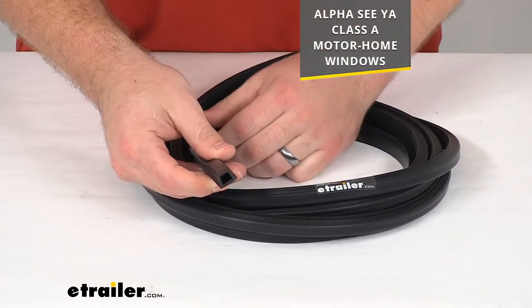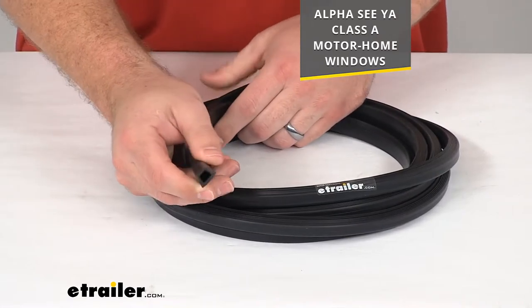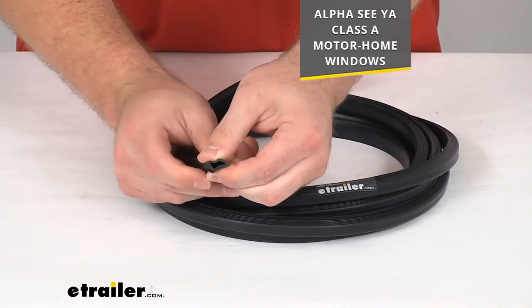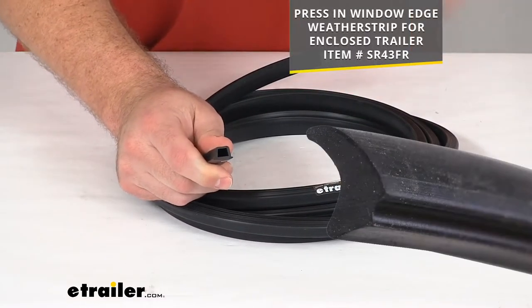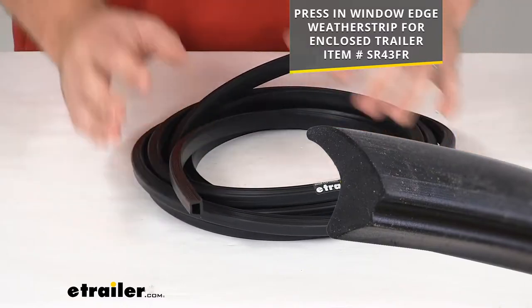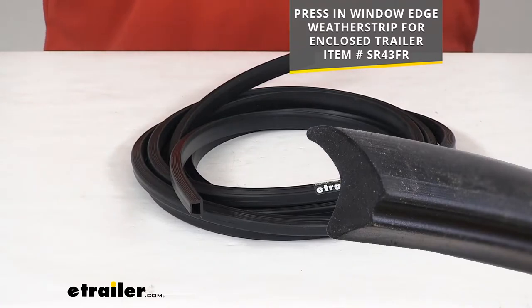Specifically, it will work for the Alpha Sia Class A motorhome windows. It will just fit right into that track to make sure that the windows are going to prevent any water from leaking in. This is often used with the window edge weatherstrip that you see on the screen there, so if you're looking to add that window edge weatherstrip, that one will work really well for you.